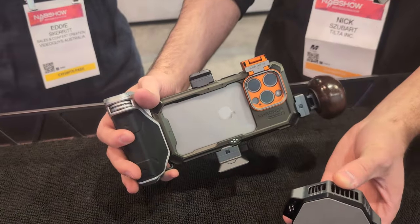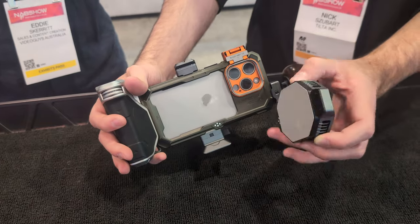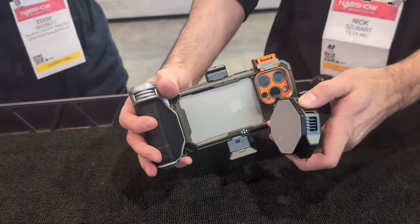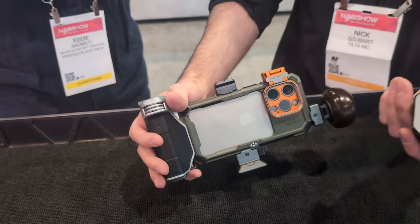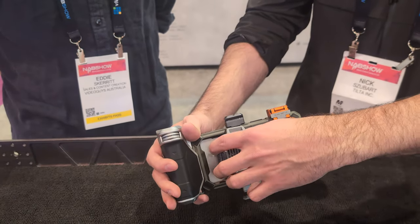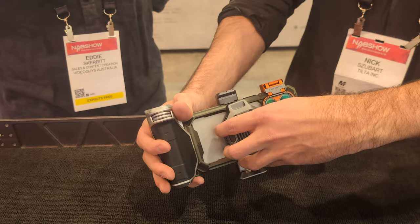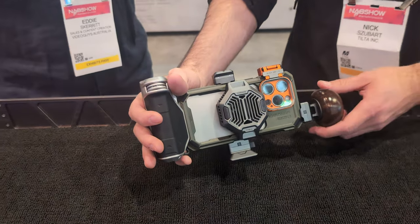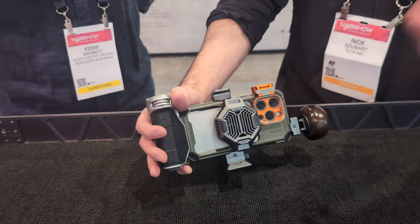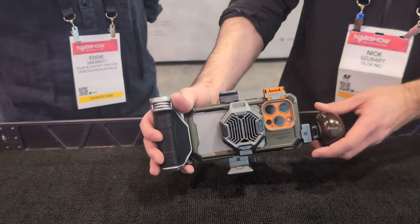There's also a cooling module. So this is going to charge the phone through MagSafe, assuming that the cage is connected, meaning if you are recording externally and the USB on your phone is not available, you can connect this in order to charge the phone through the wireless charging connection. That is just a big deal. There's also a cooling module integrated, so it can keep the phone cool if you are rolling for a long period of time or shooting outside in direct sunlight.